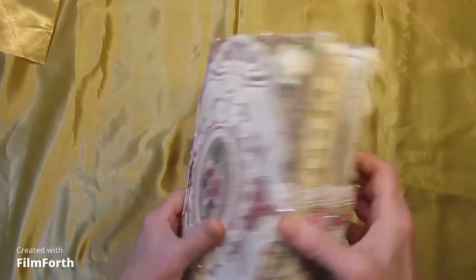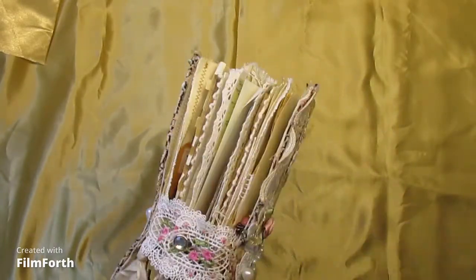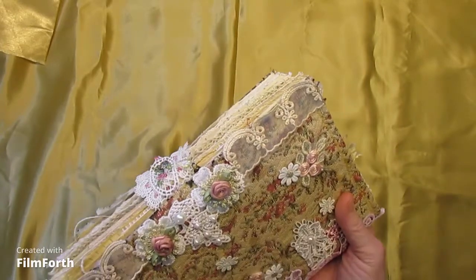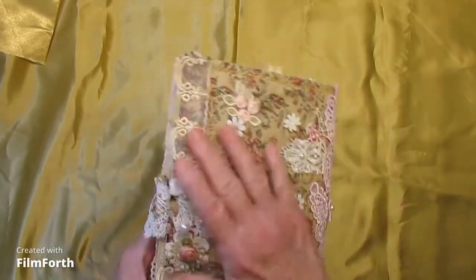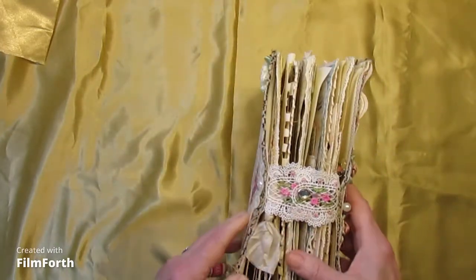One signature, dyed paper of a variety of papers, and lots of trim and pearls, and the closure is a bit unusual.